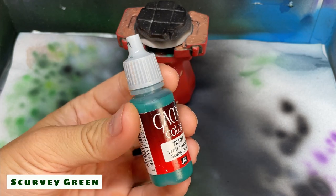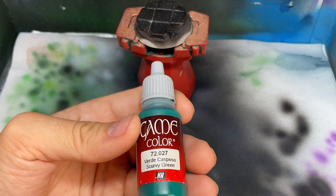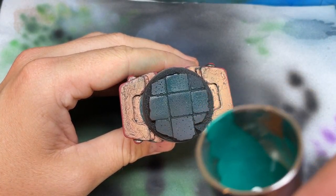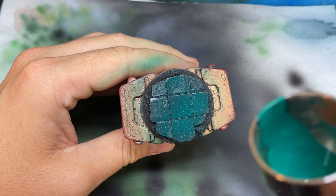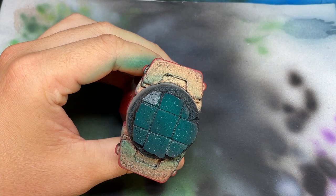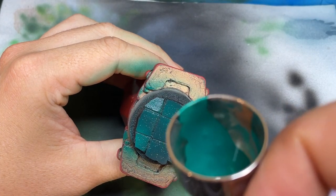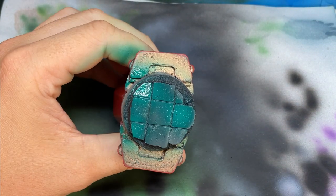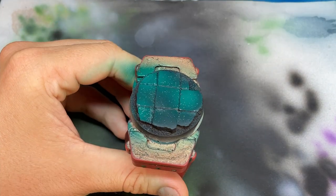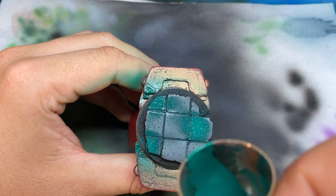The base has been primed black and the first color we're going to use is Vallejo Scurvy Green — the spray paint equivalent is in the description below. With our green we're going to give the base a really light coat of paint; some of the black should still be showing through. Then with the airbrush or spray can, add a little bit more paint to make some small areas of the base slightly brighter green. You're going to have less control with the rattle can so some fast swiping motions while spraying helps. The base isn't a uniform green and that's exactly what we want.